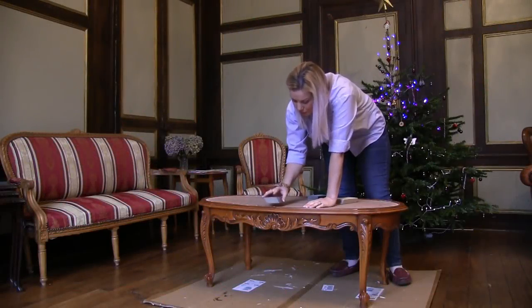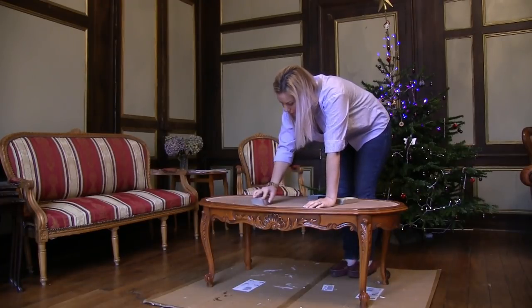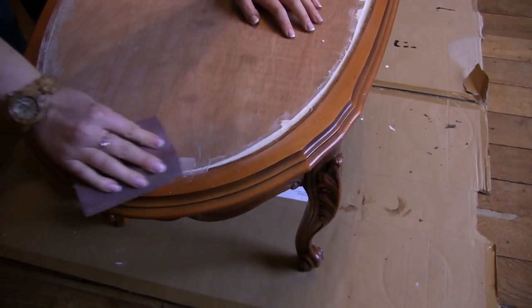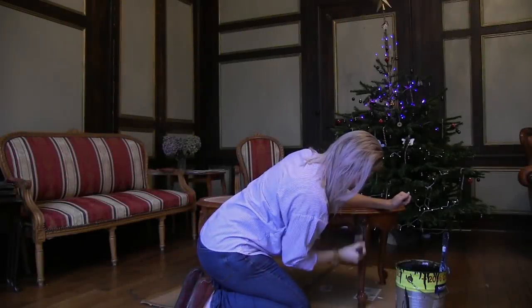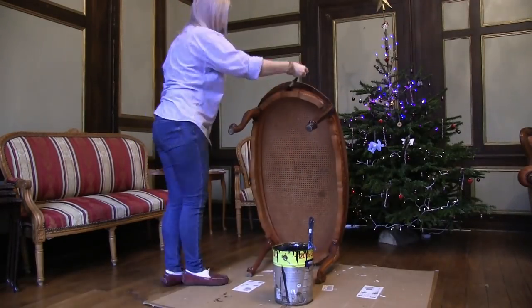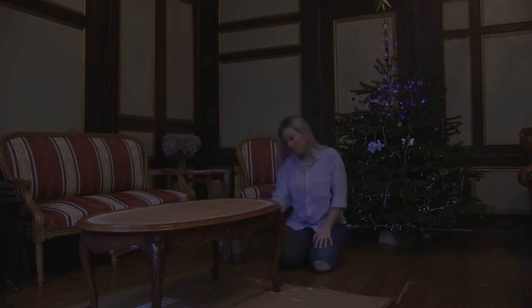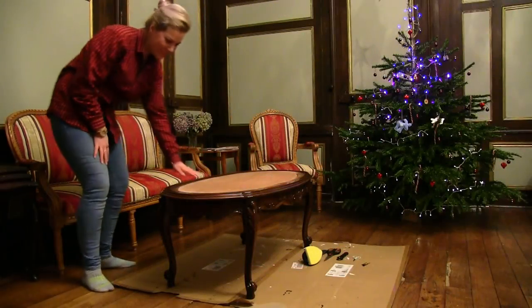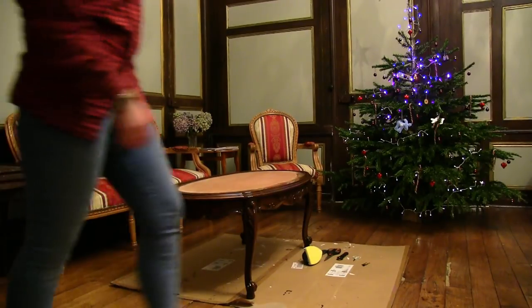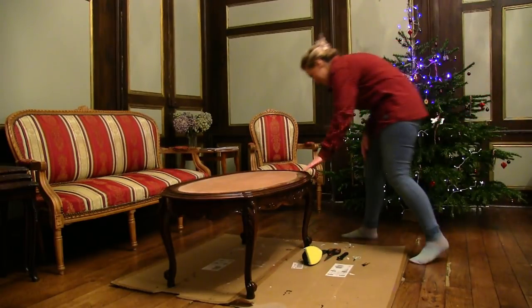So I'm just going to lightly sand it. It looks great — really nice color on this. It's really come out well.